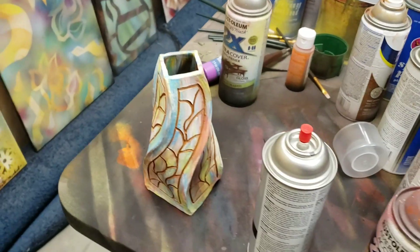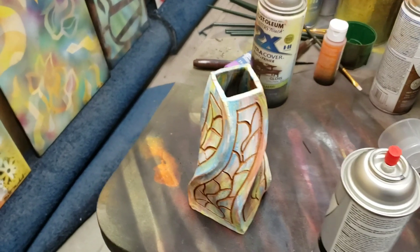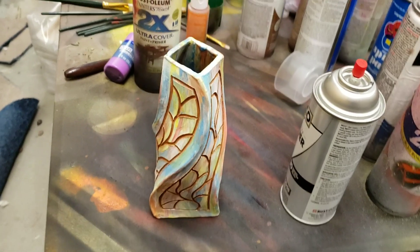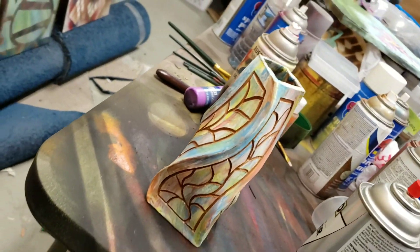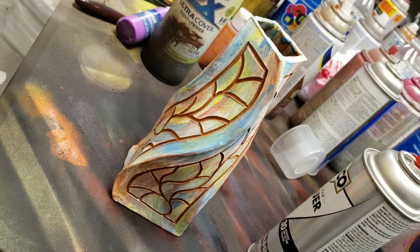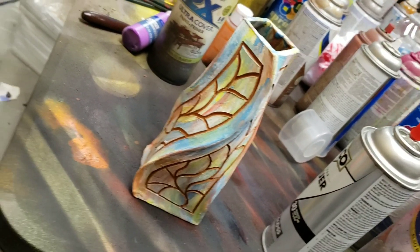I'll give it one thin layer and let it dry, then put several layers on it. Anyway, I thought you guys might be interested since I haven't put any instructional videos up for a while, but they're coming soon — I have a lot of things getting ready, so stay tuned.